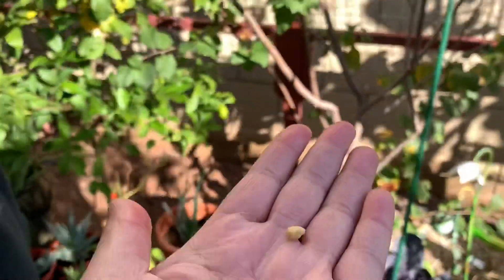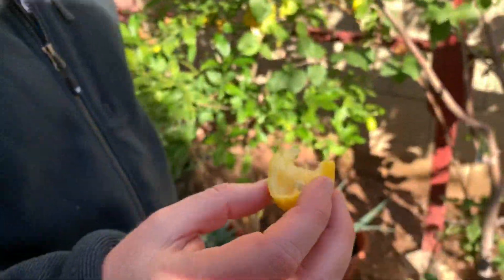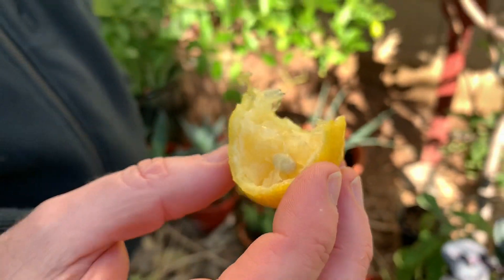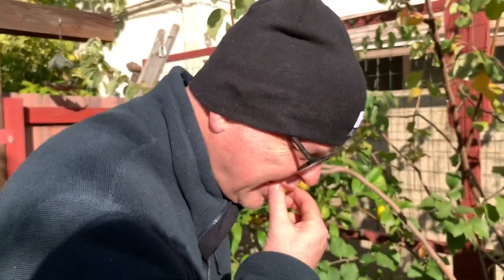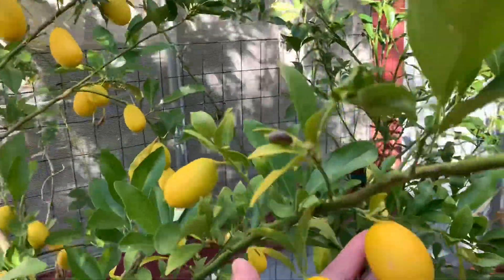Wow, you want the rest? That's pretty good — two seeds there. I like the fact that you can eat the skin too. That is a pretty big limequat!